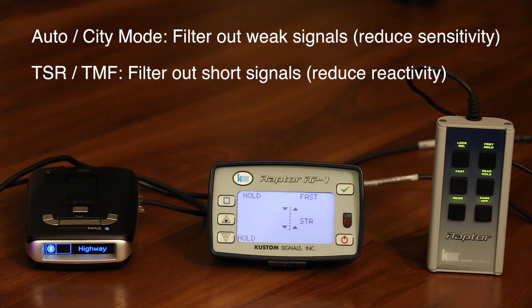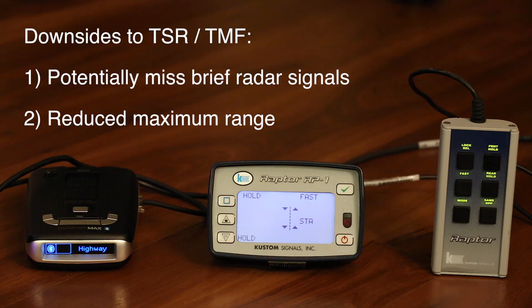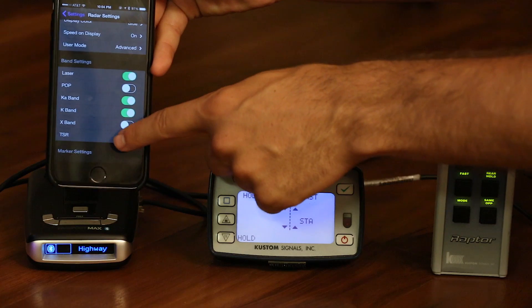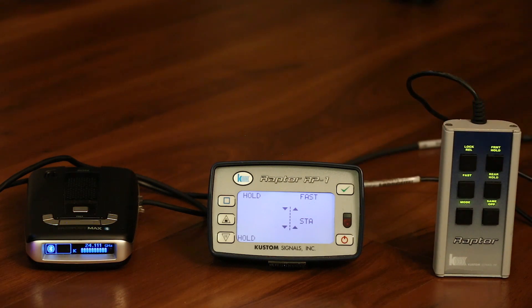With TSR off, you can see the alert is almost instant. Now for the downsides — why might you not want to use it? First, you have the possibility of missing brief bursts of radar. If a radar shot is relatively quick, your radar detector could miss it because it's treating it as a traffic sensor and filtering it out. If we turn TSR back on and trigger the gun very briefly, you can see you have to go pretty quickly to actually get it to catch the shot.